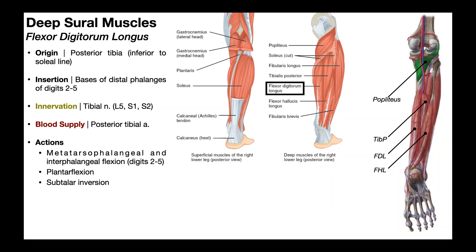In this video, we're going to be covering the deep sural muscles. These are muscles of the posterior compartment of the lower leg that lie deep to the gastrocnemius and the soleus, and technically also the tendon of plantaris.